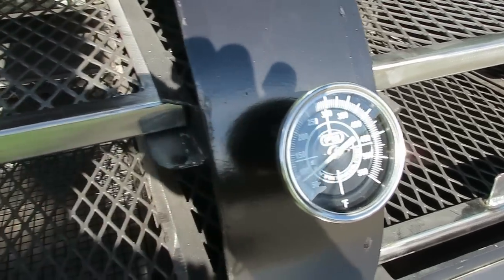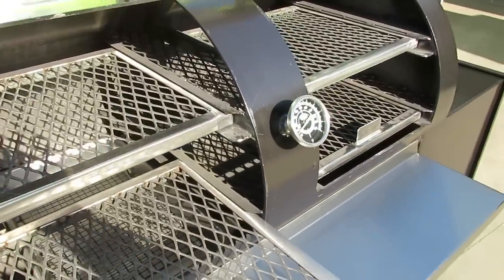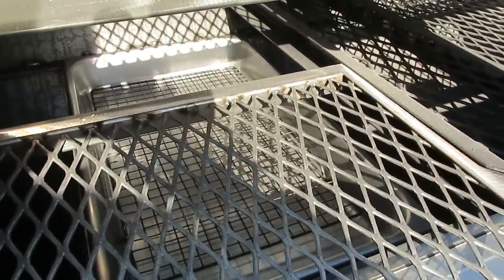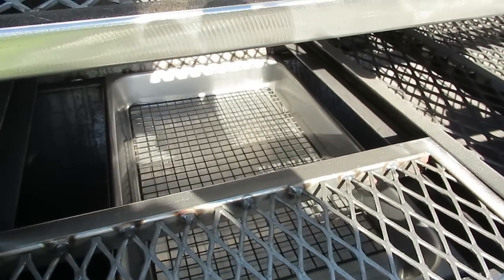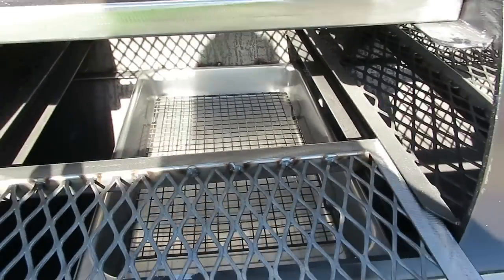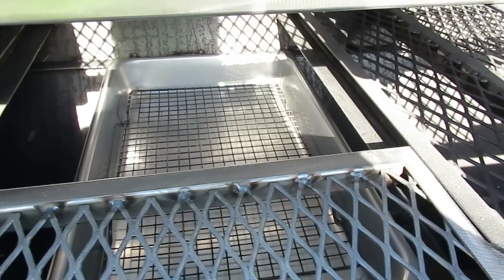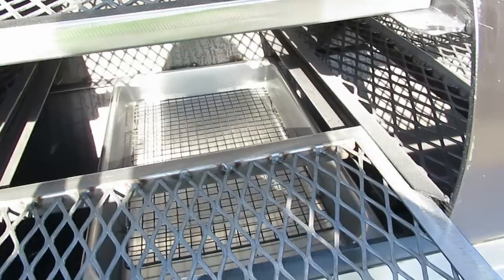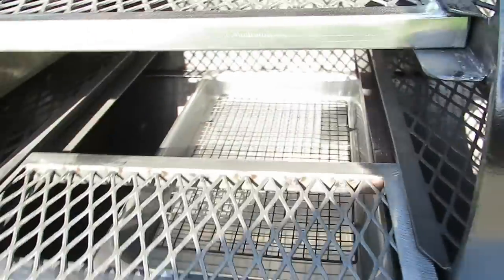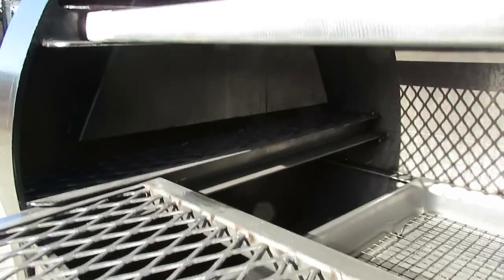We have a photoluminescent temperature gauge, solid stainless slide-out grates — this one has four. We have 1,800 square inches of cooking grate space in the Hitman as standard. Beneath the cooking grate, as you can see when I slide it out, there are slides where you can place standard stainless steel chafing dishes — for use as a water pan to add moisture into your chamber, or as an extra cooking grate surface beneath your two main cooking grates.